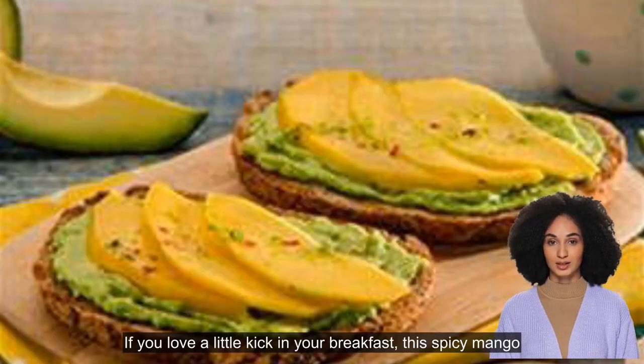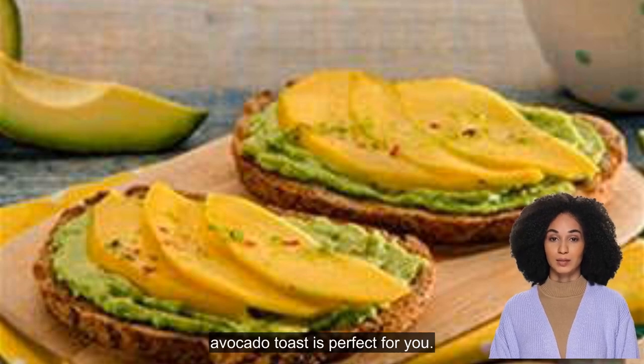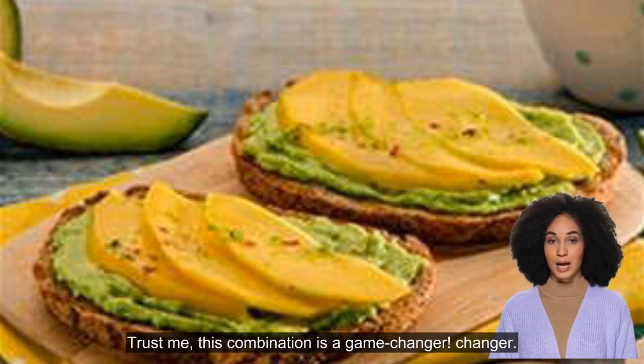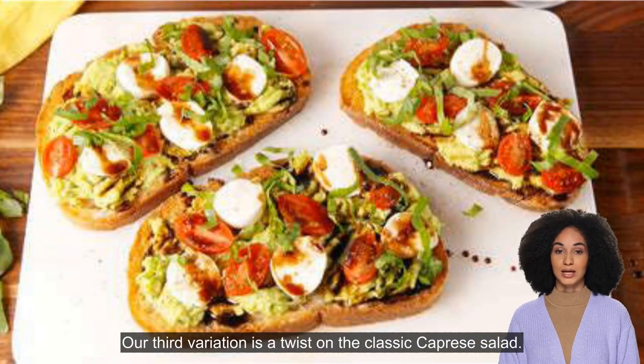If you love a little kick in your breakfast, this spicy mango avocado toast is perfect for you. We'll be using ripe mango, red onion, jalapeño, and a squeeze of lime. Trust me, this combination is a game changer.